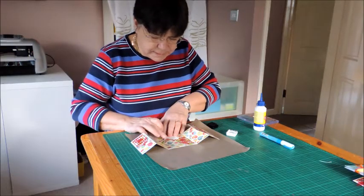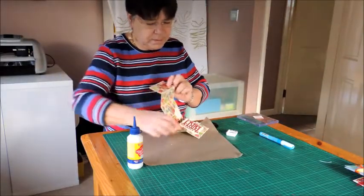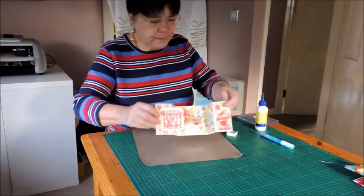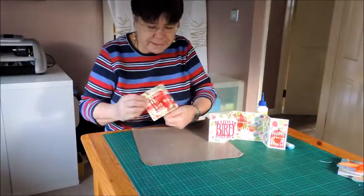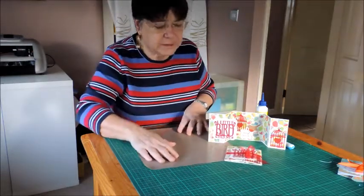This is going there, and I'm just going to use some glue to do that. Now as a finishing touch I just like to tie some ribbon round and then that'll keep it in place when it's in the envelope. And that's my little card for you today.